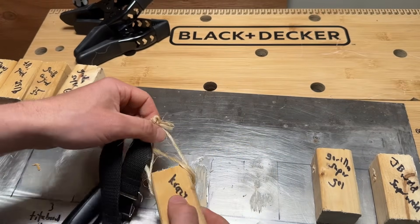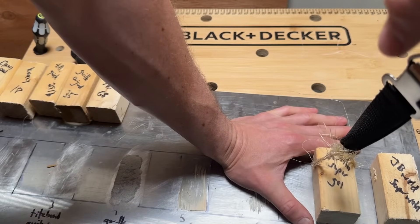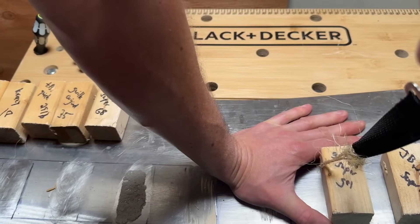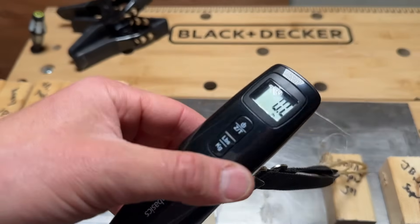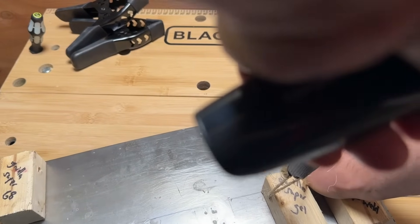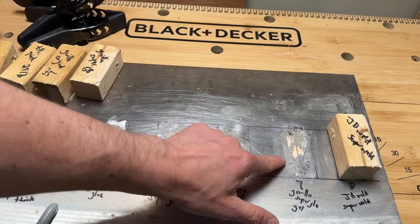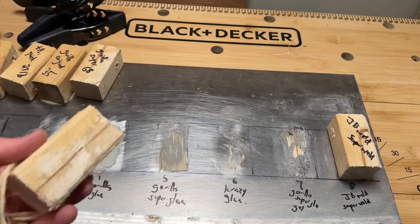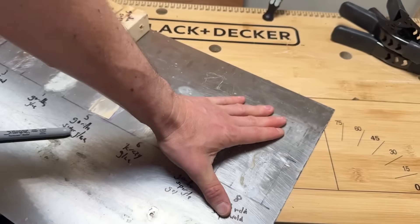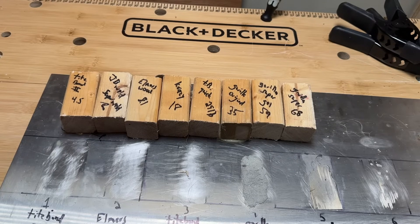Standard household crazy glue came in at around 18 pounds — relatively modest. Gorilla Super Glue Gel registered over 50 pounds on the first pull; after recalibrating, it came in around 59 pounds with a fair bit of wood left behind — a strong result. Last up, JB Weld Super Weld was surprisingly light, coming in around 8 pounds.